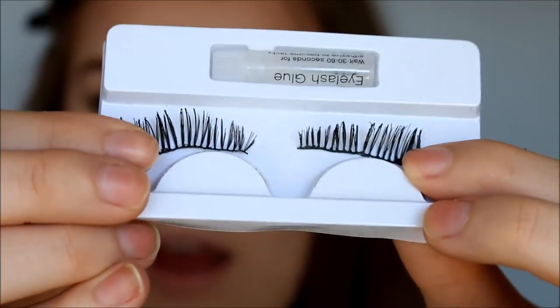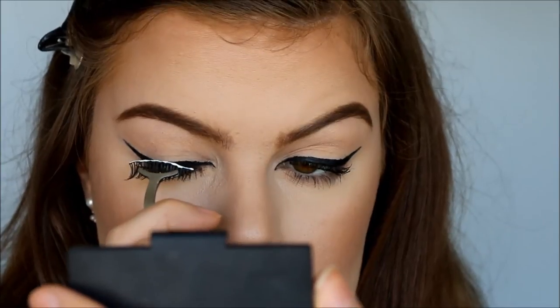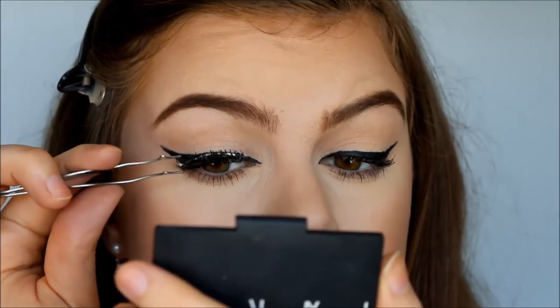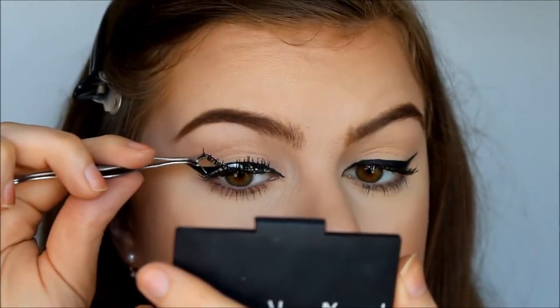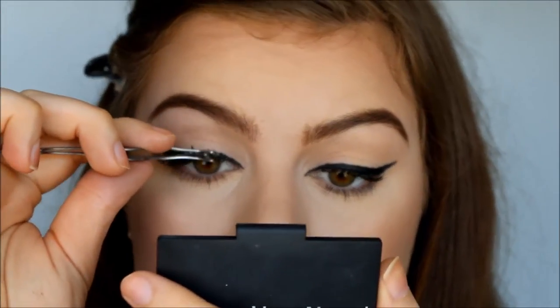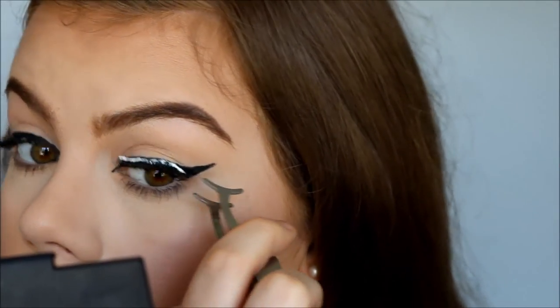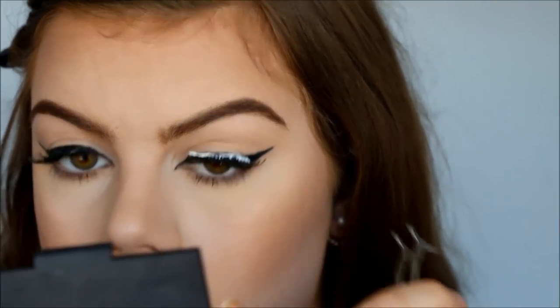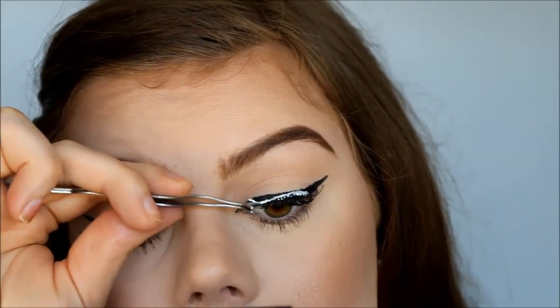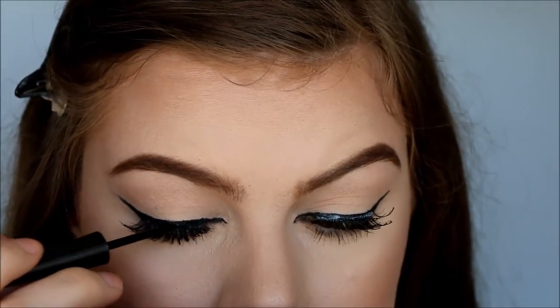So today I'm using ELF Dramatic Eyelashes with duo glue and my Born Pretty Star Lash applicator. So now I'm going back in with my eyeliner to hide the glue.